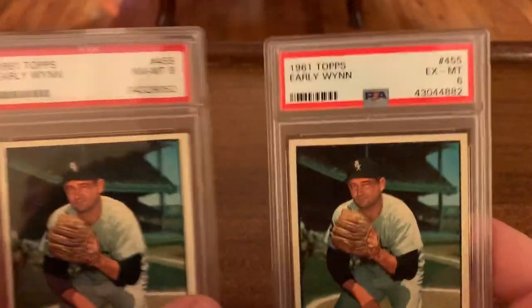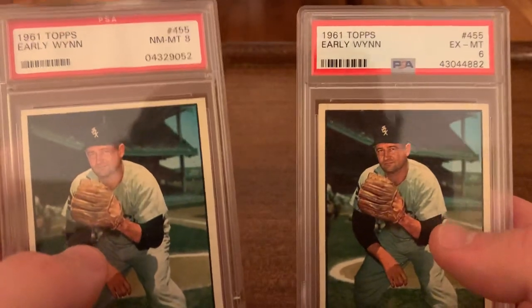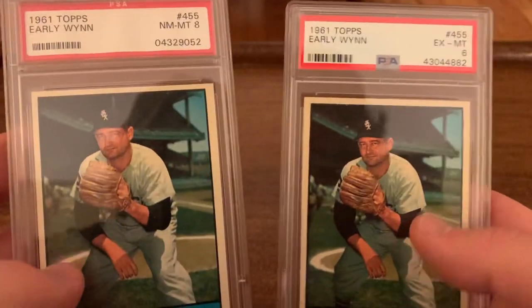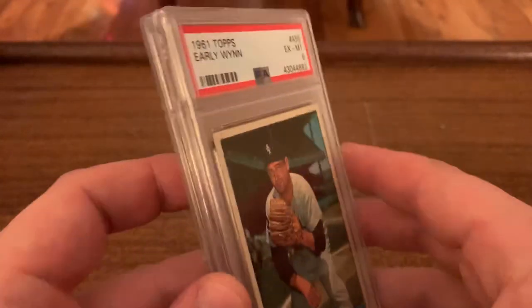Working backwards here — 61, I actually have two copies of. I have a 6 and an 8. You buy the card, not the grade. This one is actually better centered, I think. But they were not expensive, so I have both of them for now. I'm not sure if I'll keep both of them or maybe be content with just having one copy at some point.